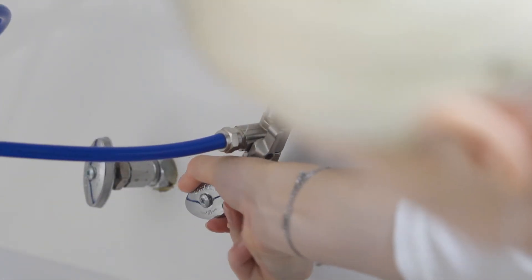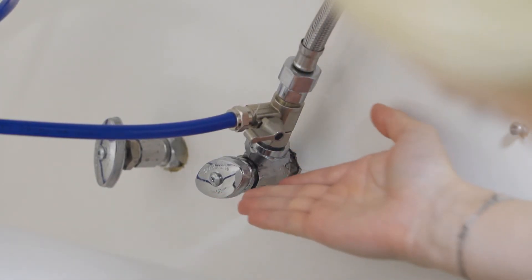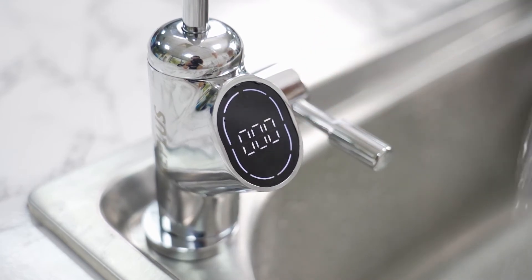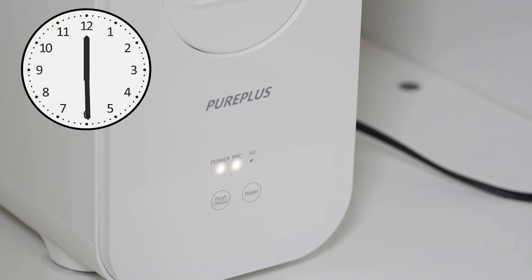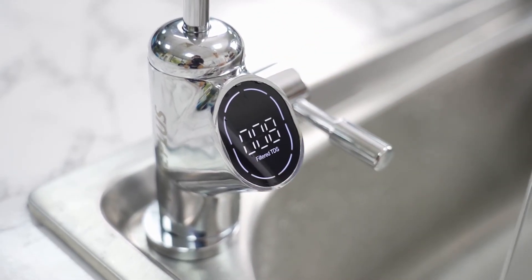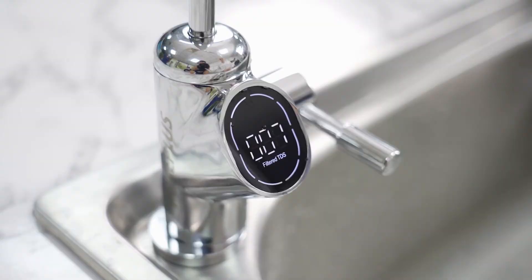Turn on the cold water supply valve and feed water adapter. Turn off your original water faucet. Turn on the RO faucet and connect the power socket. Keep the RO faucet turned on and let the RO system run for about 30 minutes until the indicator lights flash at the same time with an alarm sound. Then turn off the faucet, turn off the power source, and turn it on again. Congratulations! You have successfully installed your RO system and can now enjoy clean, refreshing water.